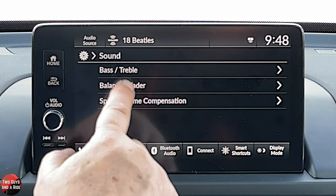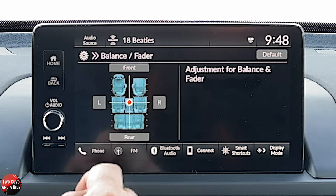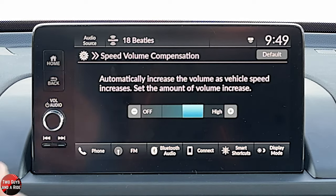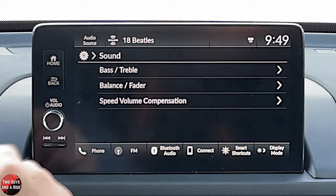Go back one. You can see the balance and fader there — that is just a nice quick drag, although you can use the buttons as well. Speed volume compensation — if that's turned on, the faster you go, the noisier it is inside the cab, although it's a very well-insulated cab. It will basically pump up the volume a little bit so that it stays the same in your ear. When you go slower and it's quieter, it'll lower the volume. The whole idea is that it's going to sound the same in your ear no matter how you're driving.